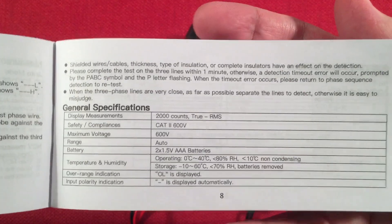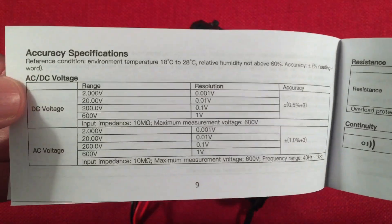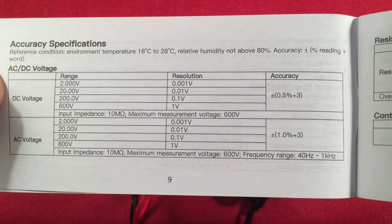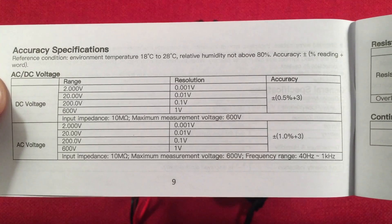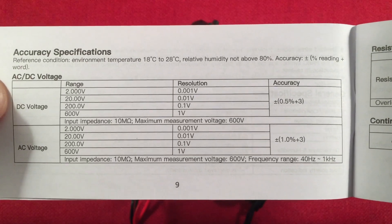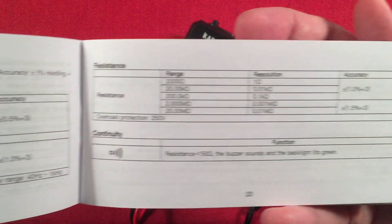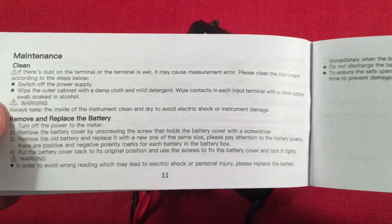Here we have our accuracy specifications. For DC voltage it's 0.5% plus three, and for AC voltage it's 1% plus three. I noticed a little increase when measuring lithium batteries, but just ever so slightly. Then we have resistance, and continuity is very simple — under 50 ohms it will sound a buzzer. There's also the maintenance section.